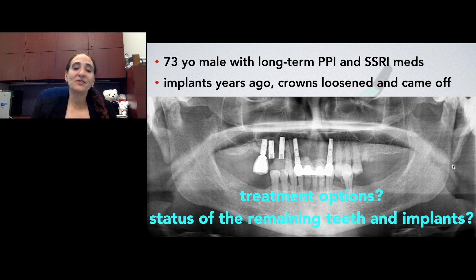These are the types of patients that we're going to start seeing more and more — patients who have already had implant therapy and are now in their next phase. Maybe they had implants in their 40s or 50s and now they're in their 70s or 80s. What are we going to do moving forward?